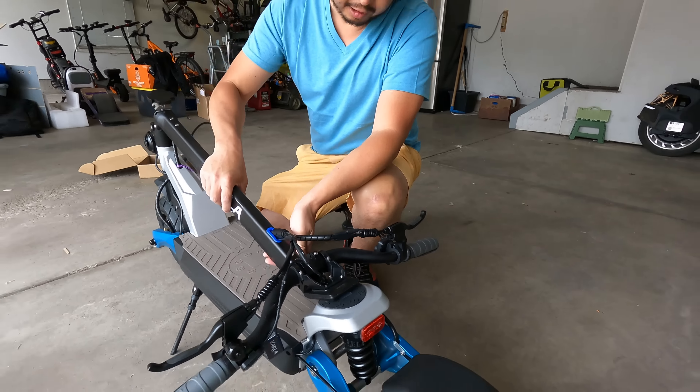Feels good and strong. There's also an extra pin. Now that we have it all set up, let's do a walk-through from top to bottom to show you guys at home what this scooter is all about.